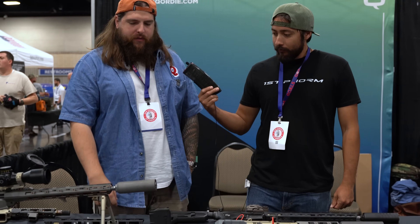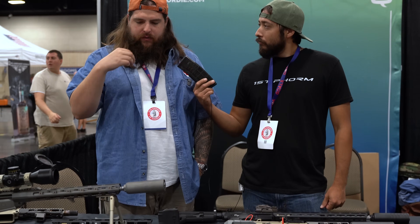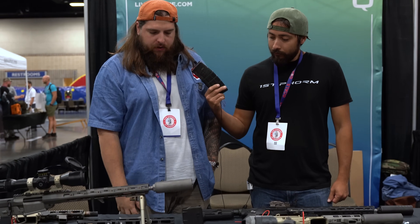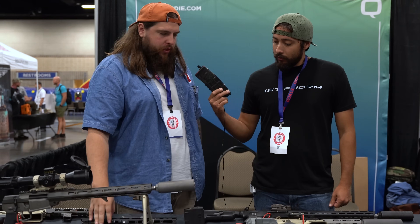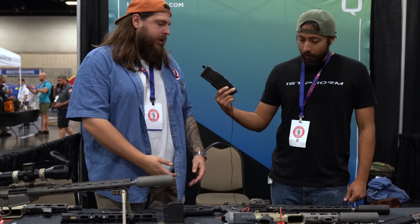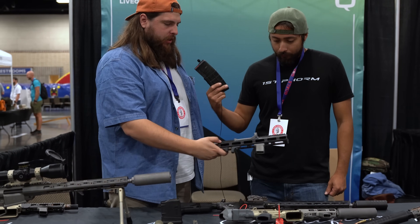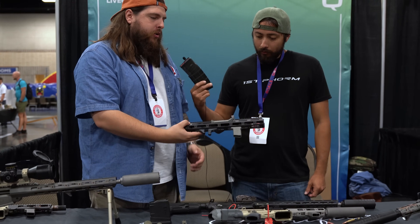I'm here at the Q booth with Jay. Nice to meet you, man. What do we have going on here at the show today? We've got the tried and true and then we got the new. We've been around since 2016, so we've had the fixed platform out for a while — the Honey Badger platform. We brought some of our newer stuff. Q-cert is kind of our thing. Here we have an M-LOK handguard, and then we have our same-length 15-inch Q-cert.